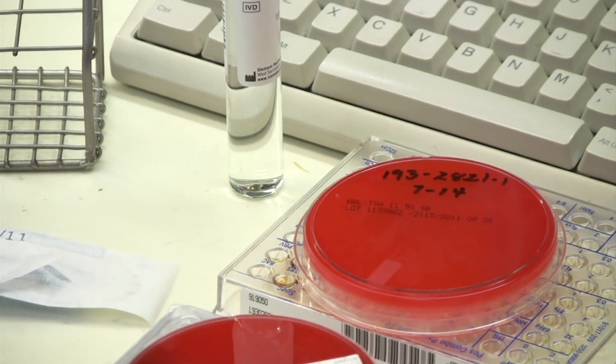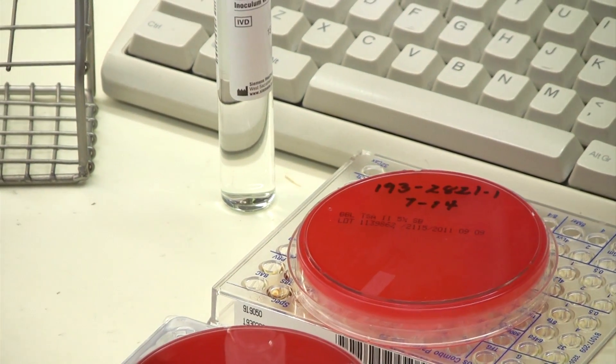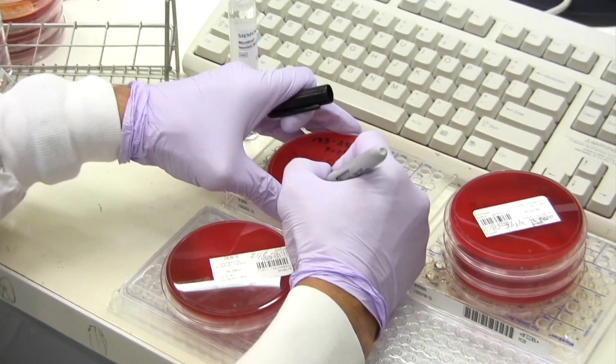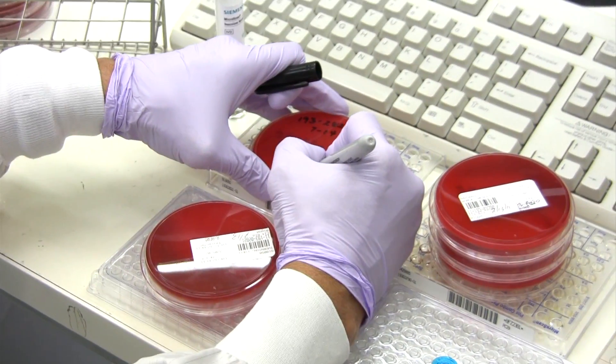Just to make sure that it is a pure colony — not a mix. It's very important because if it's a mix, the ID is not going to come out and the sensitivity is not going to be reliable.